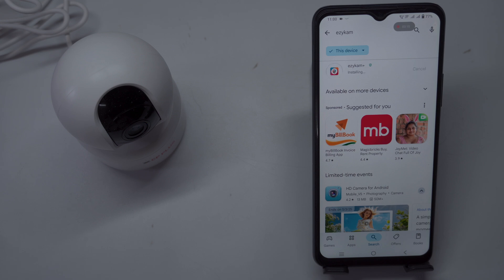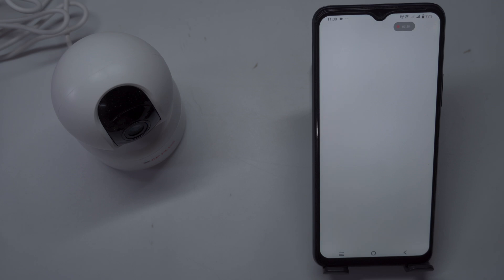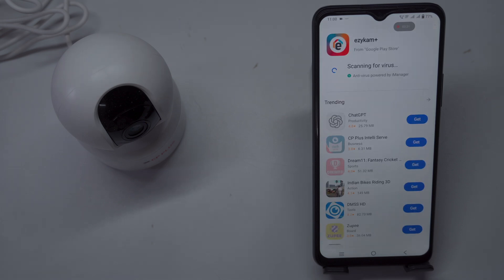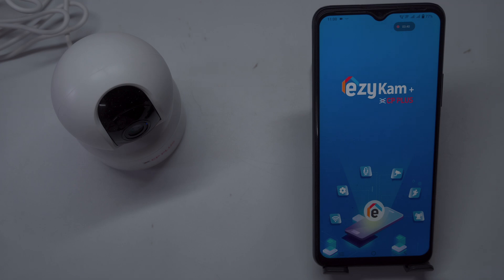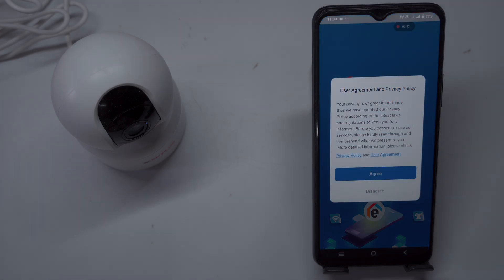The installation process may take a few minutes, depending on your internet speed, so make sure you have a stable Wi-Fi or mobile data connection for a quick download. Once the EasyCam app is installed, open it to begin the setup process. Upon launching the app, you'll be prompted to review the terms of use and privacy policy. Take a moment to read through these documents, and after reviewing, simply tap the Continue option to accept the terms and proceed with setting up your camera.